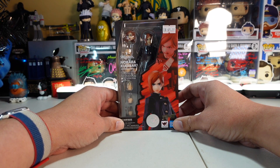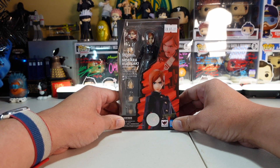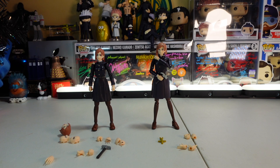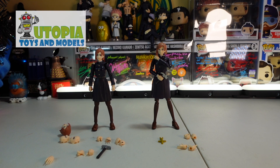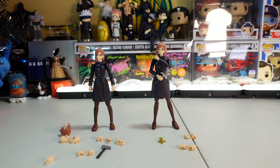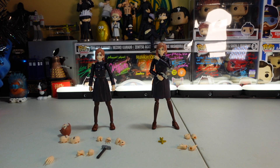Let's open this box up and get Nobara out. Out of the box and on my table, here they both are — the SH Figuarts and the Anime Heroes Nobara Kugisaki. I picked up the SH Figuarts one at Yama-Con from Utopia Toys and Models. You can pick her up anywhere from $40 to $75 depending on where you shop, and Anime Heroes is going to be about $20, sometimes on sale for $15.